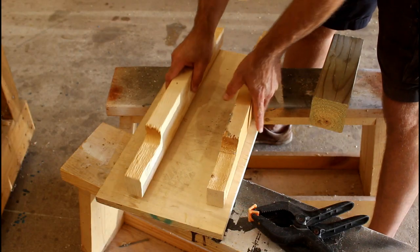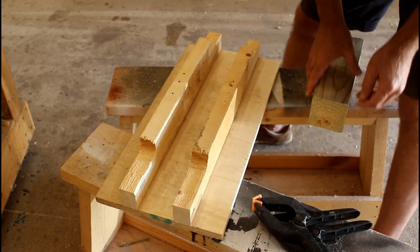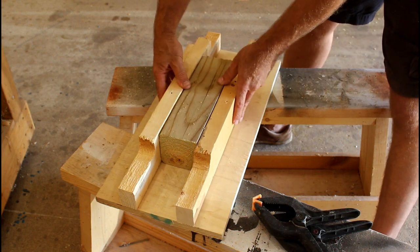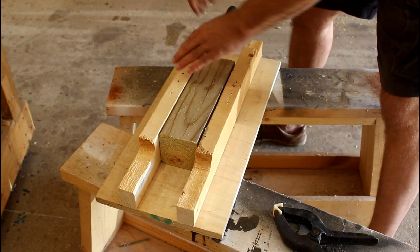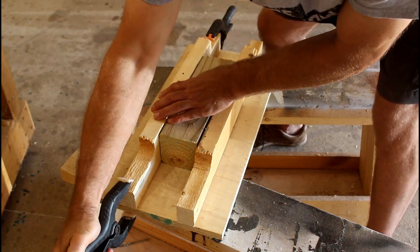While the epoxy is drying I'll get this part made. These are my two by fours or pallet wood and I just need to have two rails here. I'm going to clamp them in place.